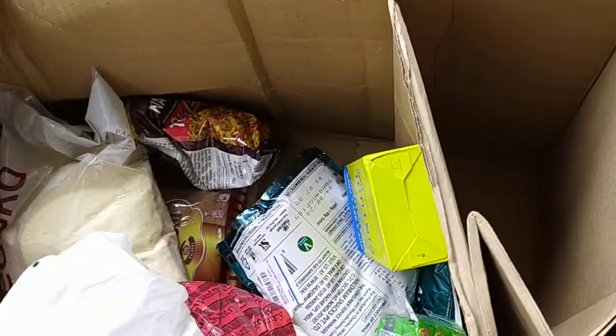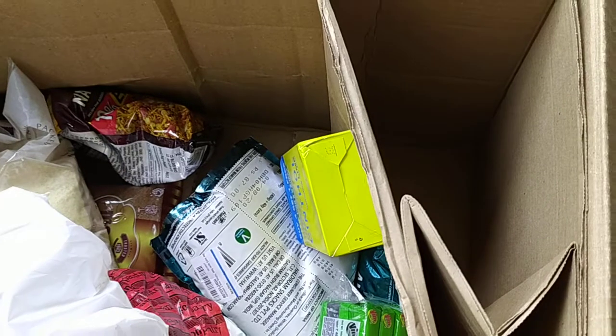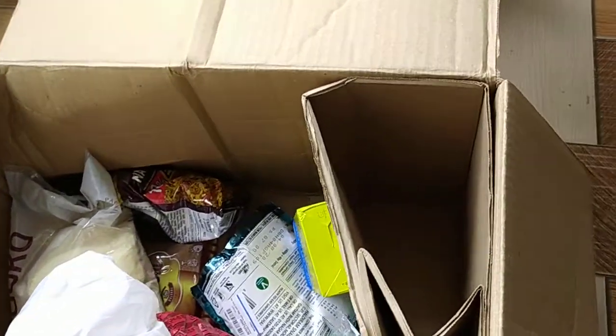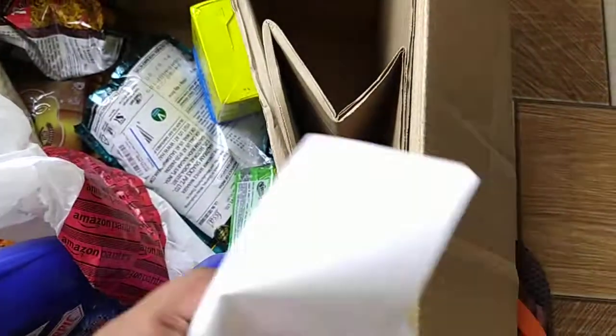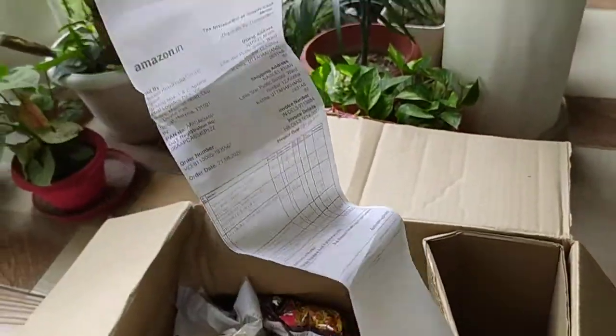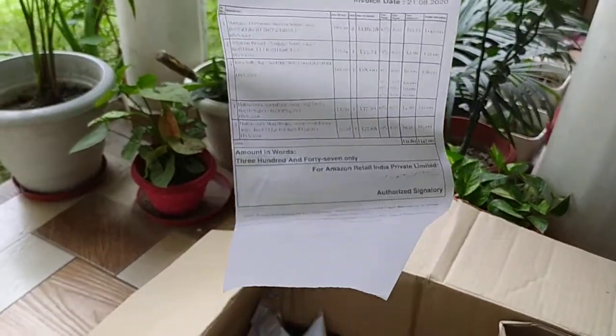All these prices were nice so I ordered multiple items and I got free shipping also on the order of 800 rupees. This is the billing — they have kept it in the side pouch of the box. It's a long bill, like the Big Bazaar type billing, with all the items listed.